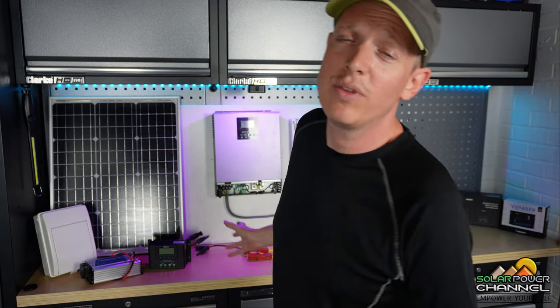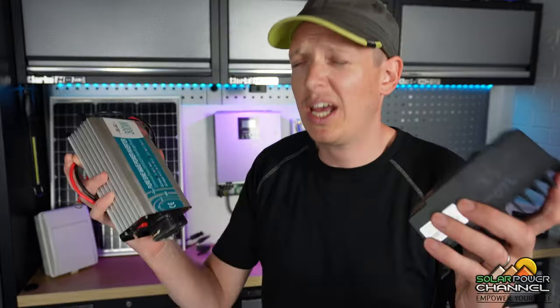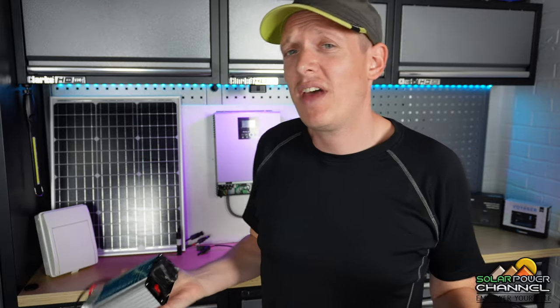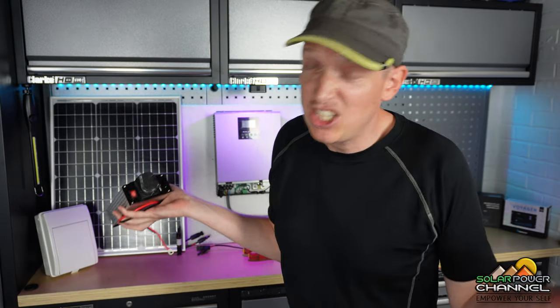I'm going to include the consumer unit as well, because I don't really recommend wiring these in without one. If you don't know what one is, we'll quickly talk about it in a minute. I leave links to all these products in the description below. Now these units consist of a solar charge controller and inverter as one unit — less wiring, nice and tidy. It's so simple that I'm going to connect up three wires and pretty much Bob's your uncle — it's done.